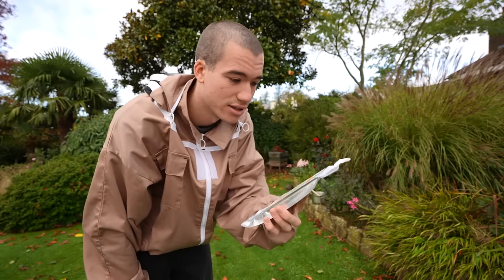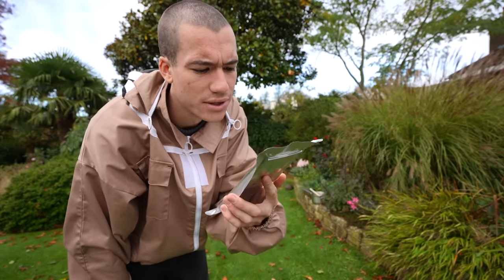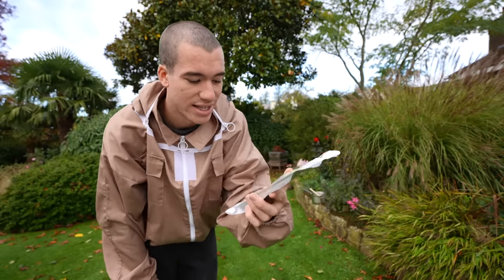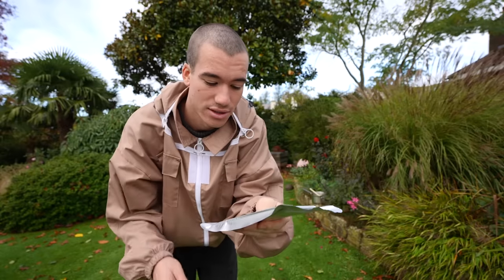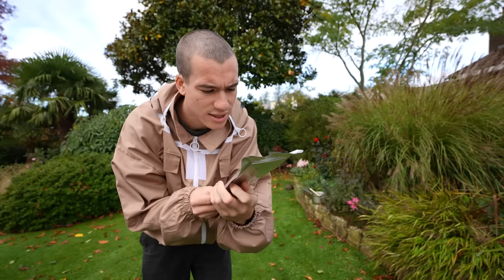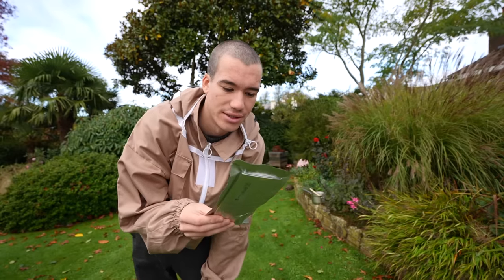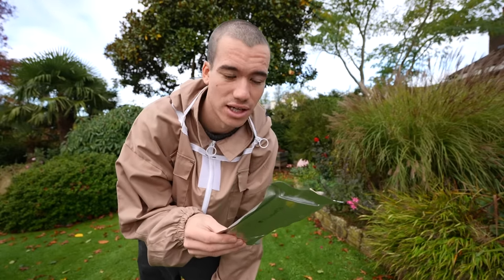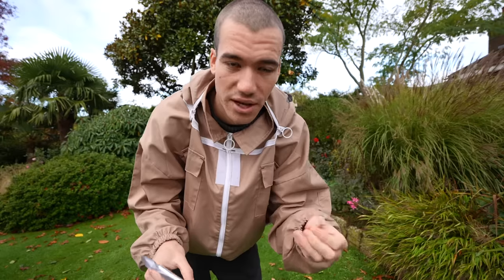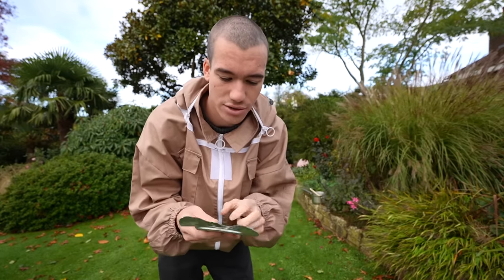I've got this treatment called Apivar, made by a company called Veto Pharma in France. It's a dedicated apiculture product for treating Varroa mites. The active ingredient is Amitraz, which is a sublethal miticide - sublethal means it doesn't directly kill the mites, it paralyses them and then they starve to death. Pretty brutal but I hope it does the job.